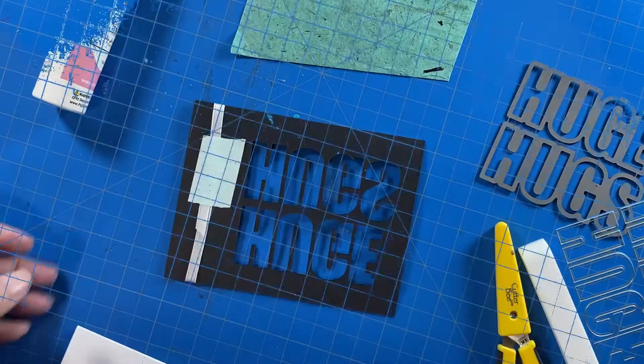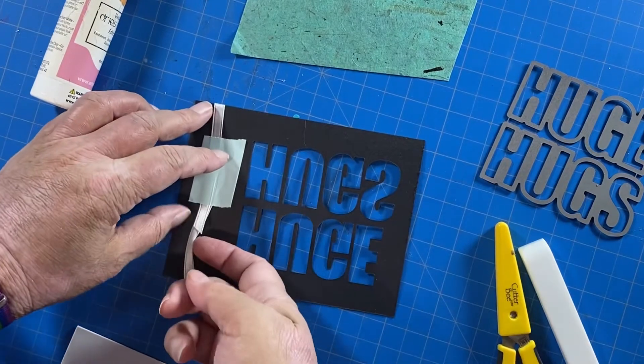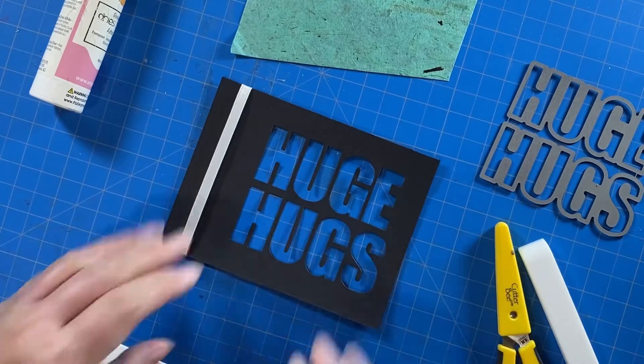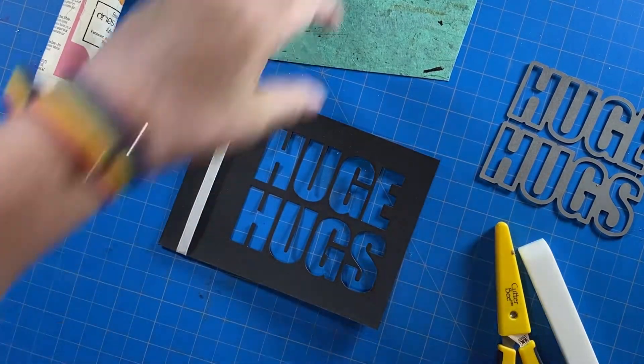And then I just went ahead and took a piece of white ribbon, looped it around, and adhered it down with a piece of mint tape. You can use any washi tape or glue.